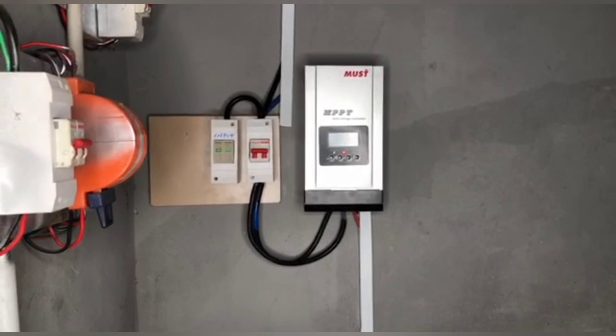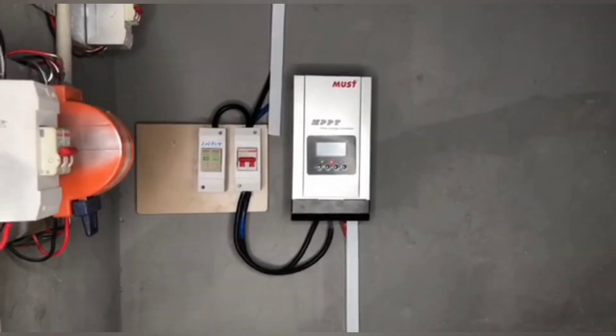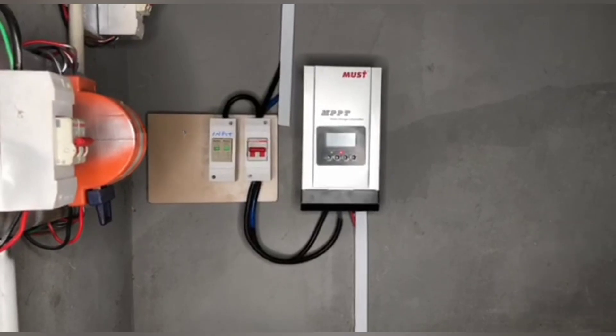Good day viewers, my name is Darlene Sinokoka and I welcome you to Dell with Electrical YouTube channel. Today, I'm going to be showing you a very important aspect of a charge controller that most people don't use during their installation.